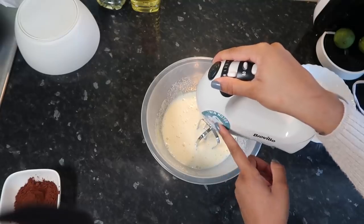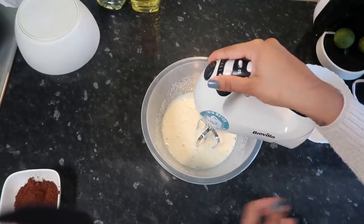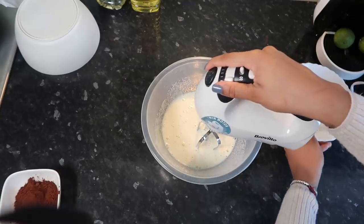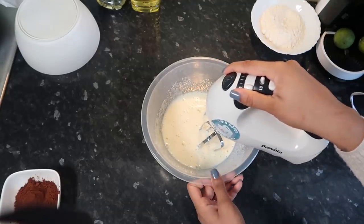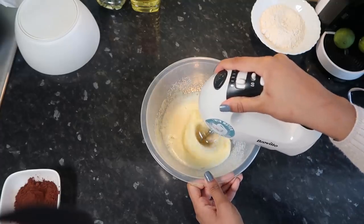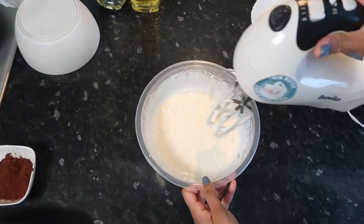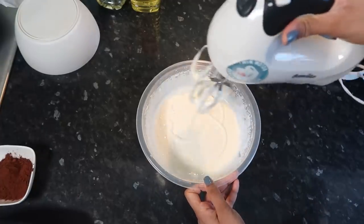I'm just going to whisk this with the electric machine because my arm can't take it. We're going to wait until it comes light, thick, and fluffy. I think it's ready — it should leave a trail for like a second, and you can see it's kind of leaving a trail.